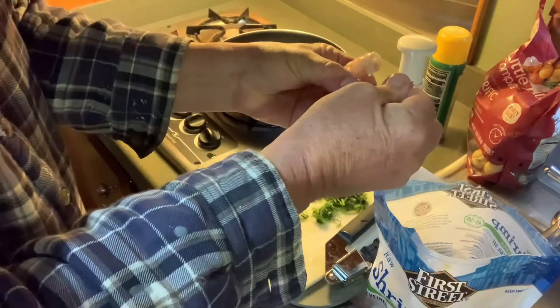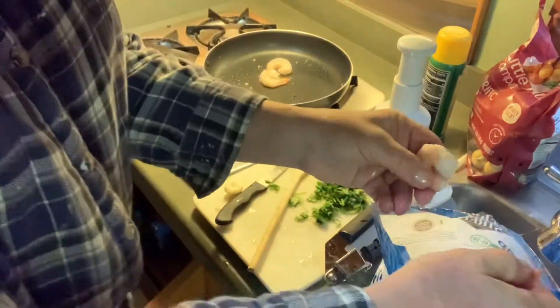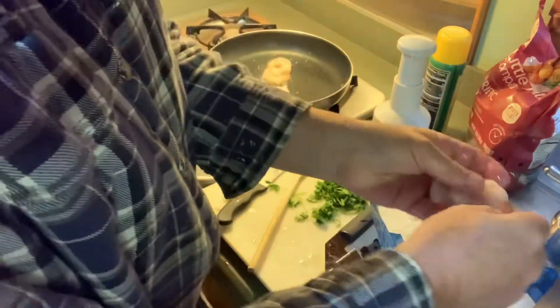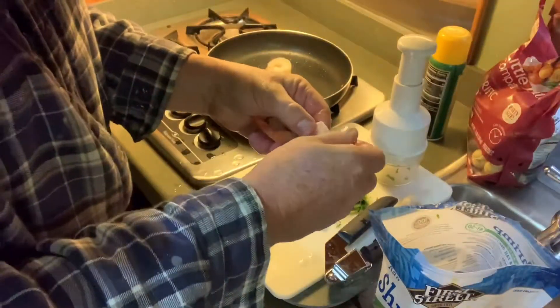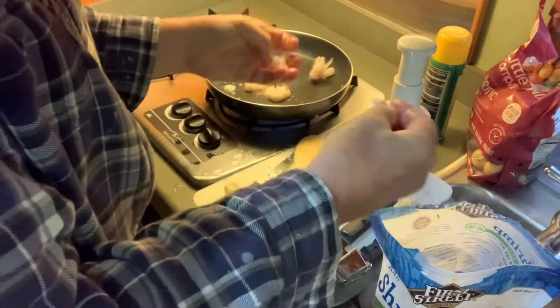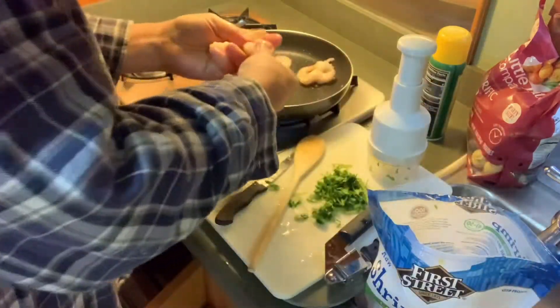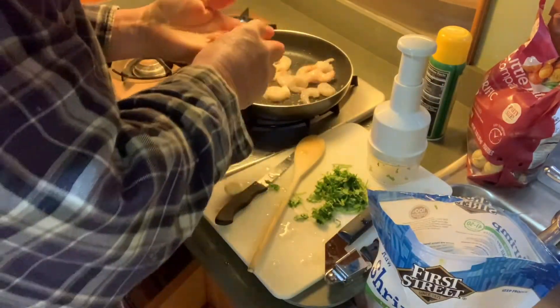I'm going to pull off all the tails here. I can't wait to put this in a michelada. Look at this — jumbo shrimp, baby. Might have to make a few drinks. Might have to do it a few days too, because I bought enough.